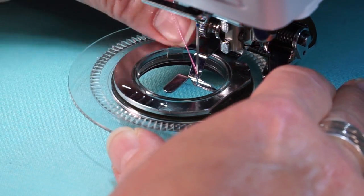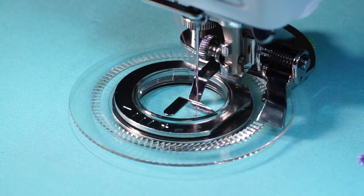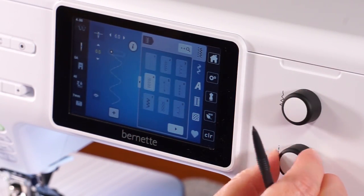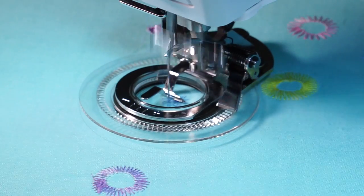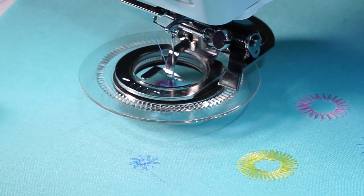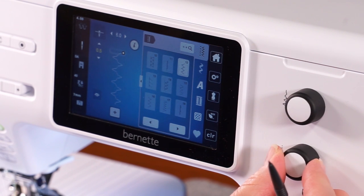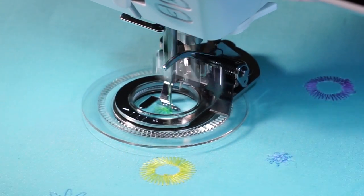Move the presser foot to the plus position at the needle. Our next stitch is number 4, a multi-stitch zig zag. We have set the width to 6.0 and the length at 0.5, and you can see it creates a completely different looking flower than a standard zig zag — you can see the petals on the flower. Our next stitch is stitch number 12, a decorative multi-zig zag. We've set the settings at 6.0 width and 1.0 length and achieved another sunshine flower.